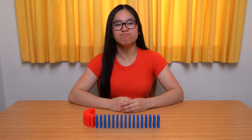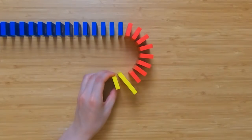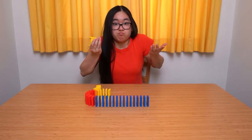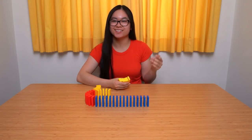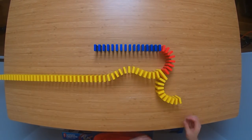Was that too easy for you? Well then let's take it up a notch and build a split off. Put two dominoes together to go in multiple directions at once, then build the lines longer. The table is the limit, or the floor — well you get the idea. Excellent! You're a pro already!